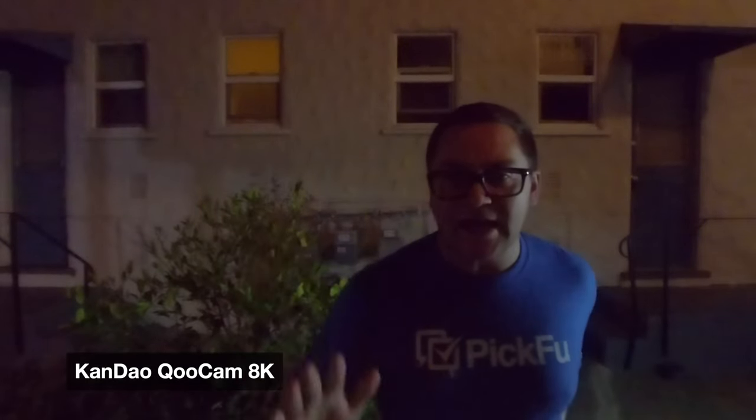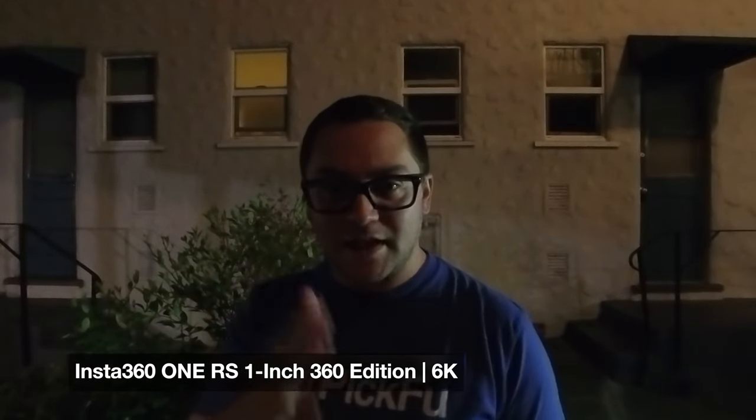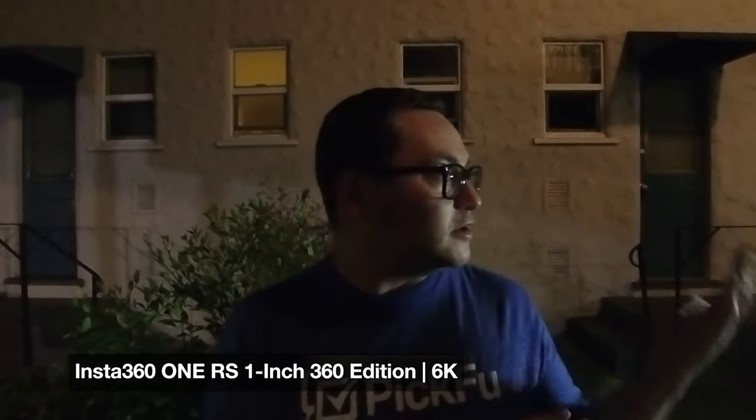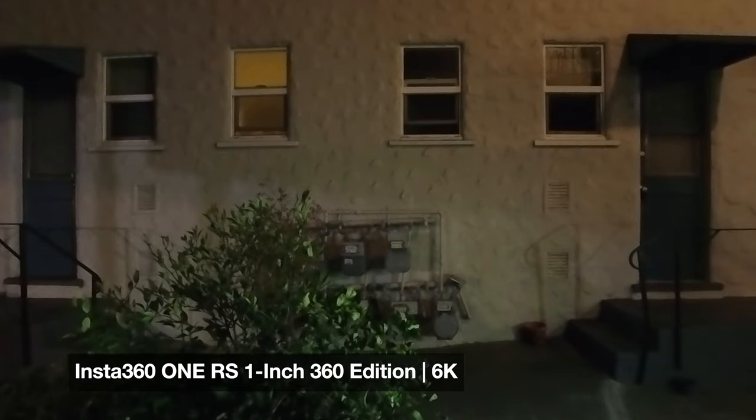As you can see, the Insta360 1X2 doesn't do a great job — it's pretty dark, the resolution isn't great, and nothing is really sharp. I always look at the background: how sharp are things like those windows behind me? They're just not that crisp. The Kandao Qoocam 8K shows a little better exposure on my face, but it's still quite soft — the background windows are not sharp at all. Now look at the Insta360 1RS one-inch: the sharpness of those edges in the background is impressive. This is all in video mode, all in auto mode. The winner is definitely the 1RS — better face exposure and much sharper background.